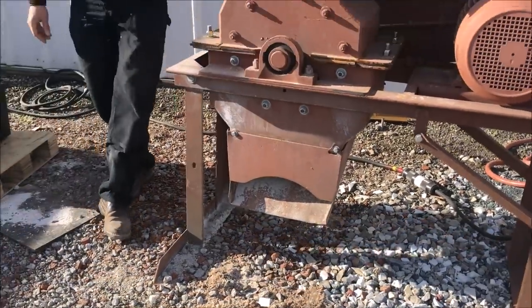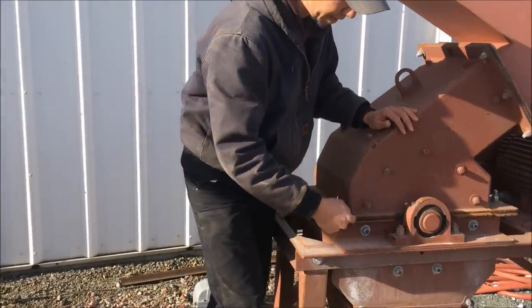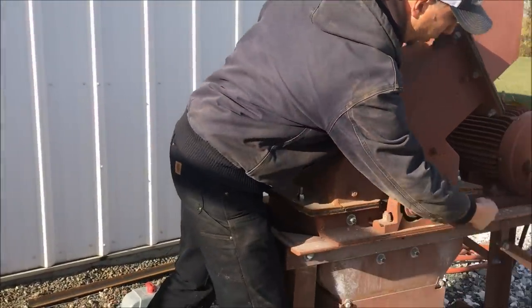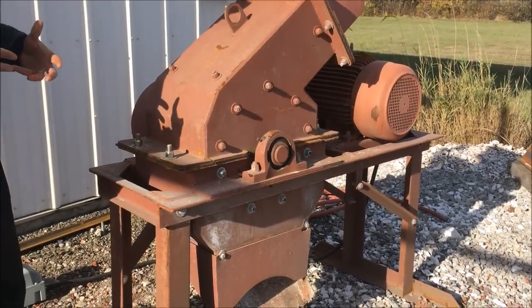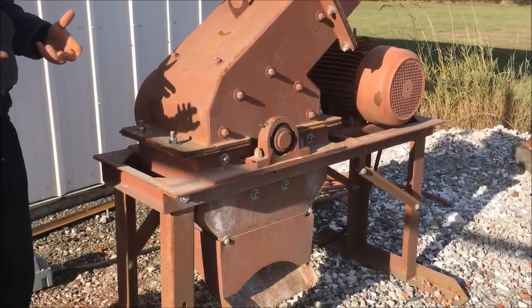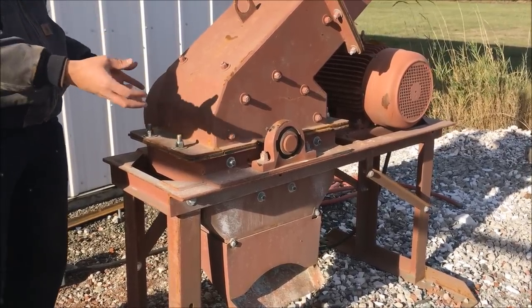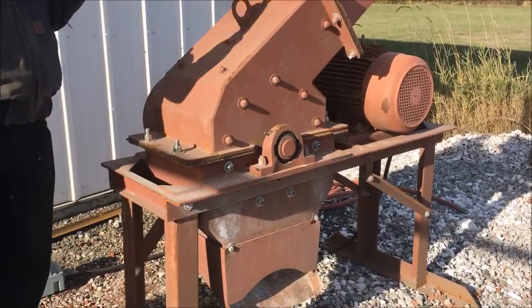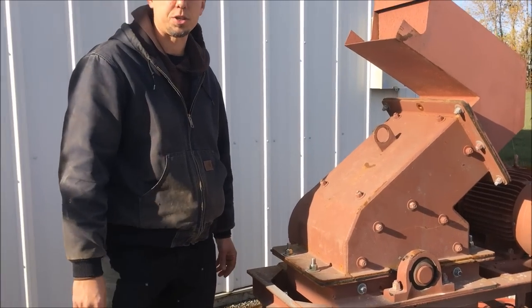This mill has 20 hammers in it — 4 rows of 5 hammers. There's a screen, just like in our larger mills, that wraps all the way along the bottom of the mill and it's held in by the armor. I have another video posted in the description showing how to change a screen on the inside of a hammer mill. You loosen the armor and the screen rolls out, and you can roll a new screen back in and bolt the armor down to hold the screen in. There's no welding or clamping — it's all held in by the armor and the lid.